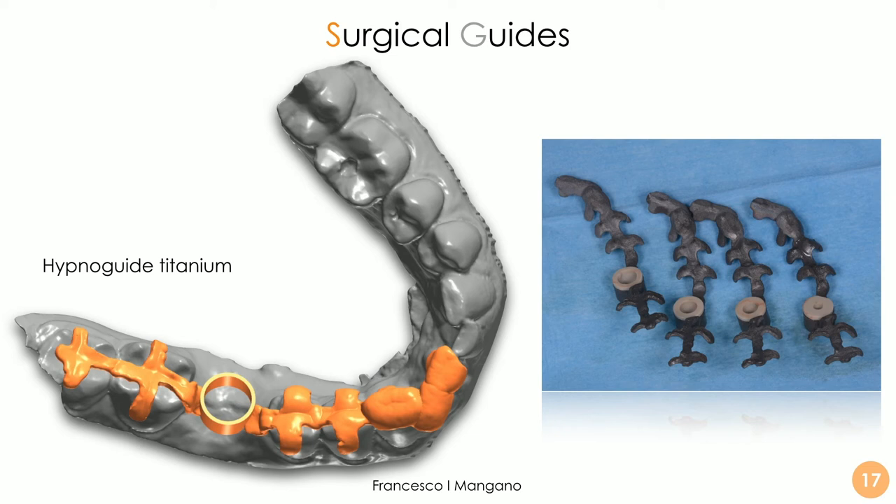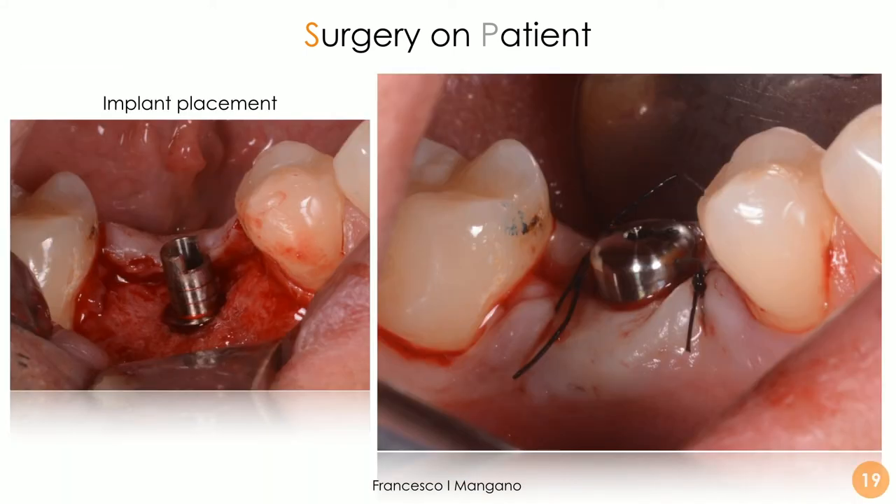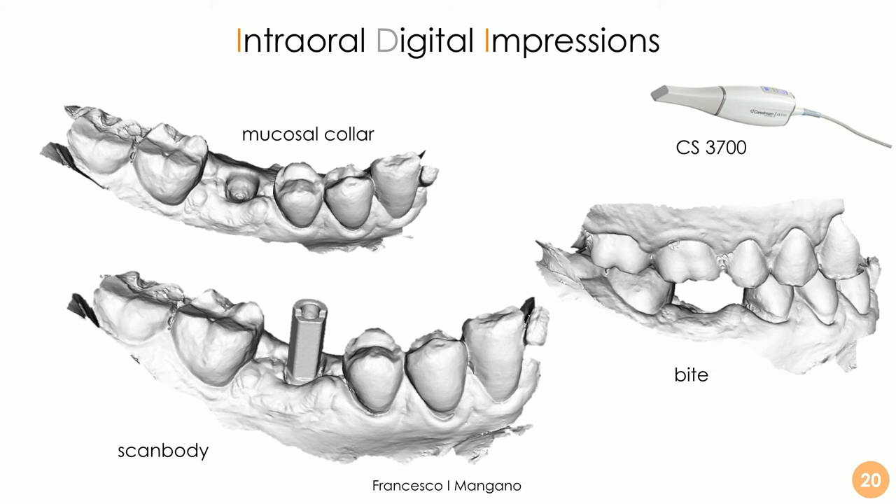We designed the surgical guide and printed it in four identical samples, each with a different cylinder in polyether ether ketone (PEEK) embedded for protection of the drill during preparation. The surgery went very well and very fast — a minimal flap was raised and we proceeded with drilling using a normal drill, no long drill, no dedicated kit, no stops, no reducers — all information was embedded inside the guides. The implant was placed and sutured.